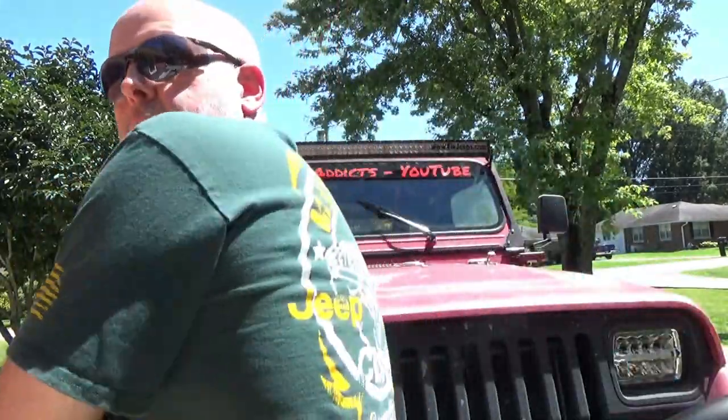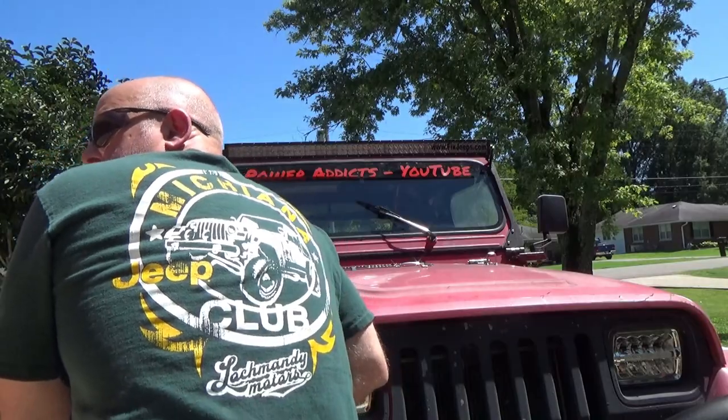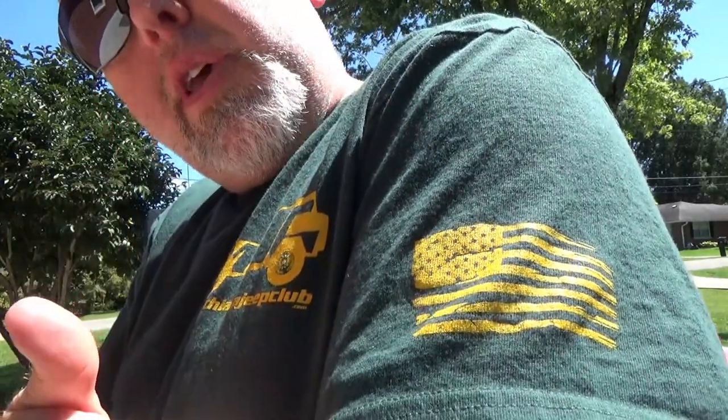What's up, Powerhouse Crew! Today's video I'm going to show you guys how to remove your PCM and reinstall it — super simple, not complicated. But before we get this video started, I want to give a shout out to Michigan Jeep Club. They sent me out this t-shirt. Really like it, buddy — really nice shirt, got the artwork going on the back. I wear it often, I wear it with pride. Got that USA going on — that's what pride's all about right there.